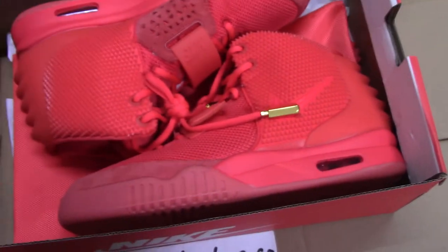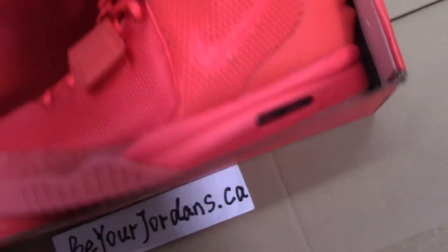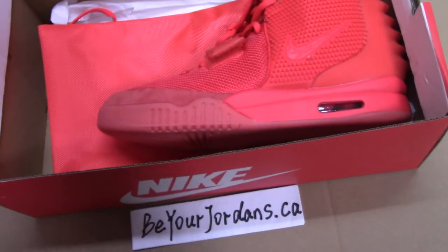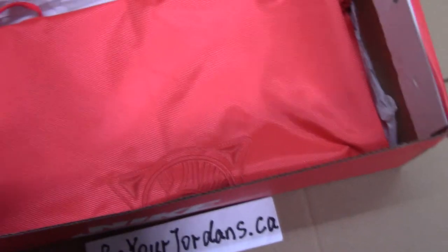So now let me open the shoe box to see the shoes. You can see such a fresh color — the red color. In China, red means lucky, so I like the red color very much.